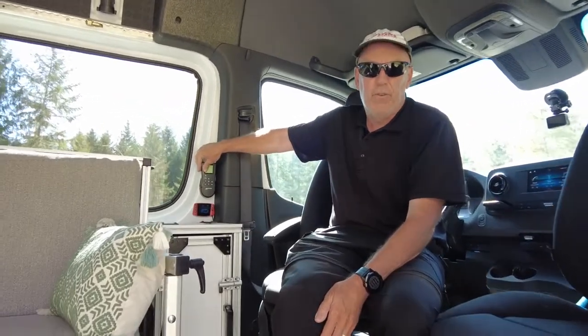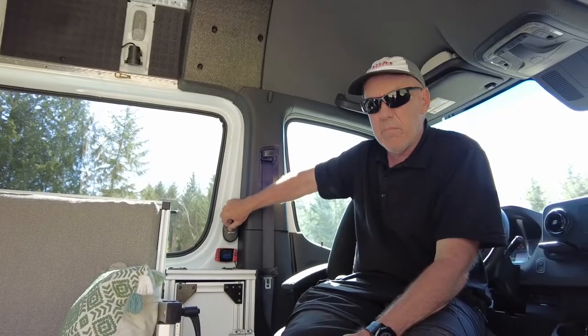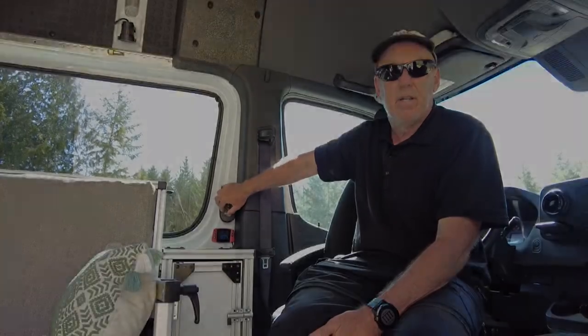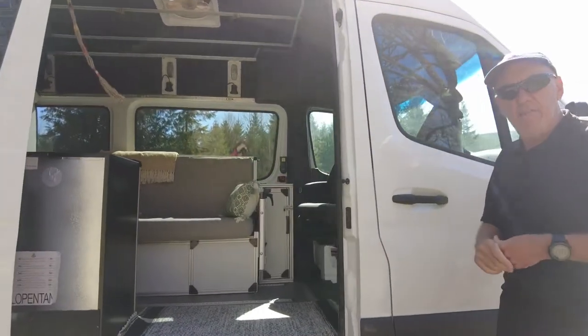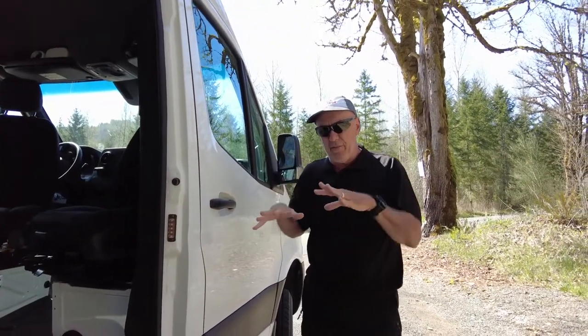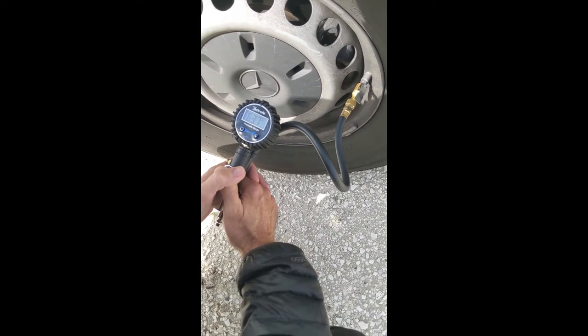This is the control for the MaxAir fan, which is great — you can have air come in or go out. There are a lot of different features on it, which seems like not a big deal, but a fan in a van or RV is very important. For off-roading, you sometimes need the ability to deflate your tires — when you go in sand, you need to deflate your PSI to get more traction.